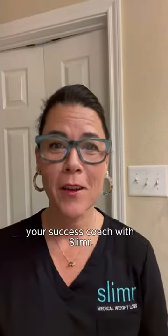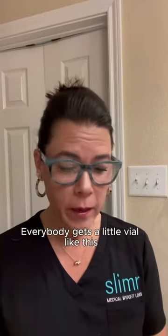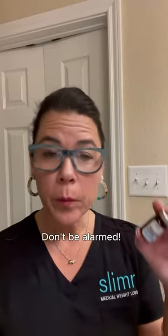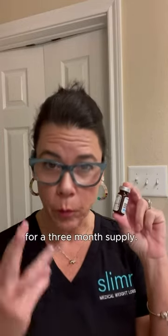Hey y'all, it's Leslie, your success coach with Slimmer. I'm going to come on here today and specifically show y'all how to load your syringes. Everybody gets a little vial like this when you start your medication. Don't be alarmed because it's not going to be full, but there's enough medication in there to last you your three months for a three-month supply.